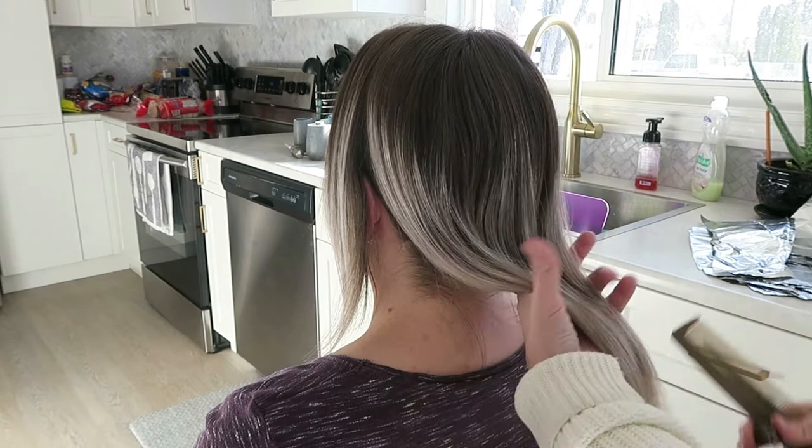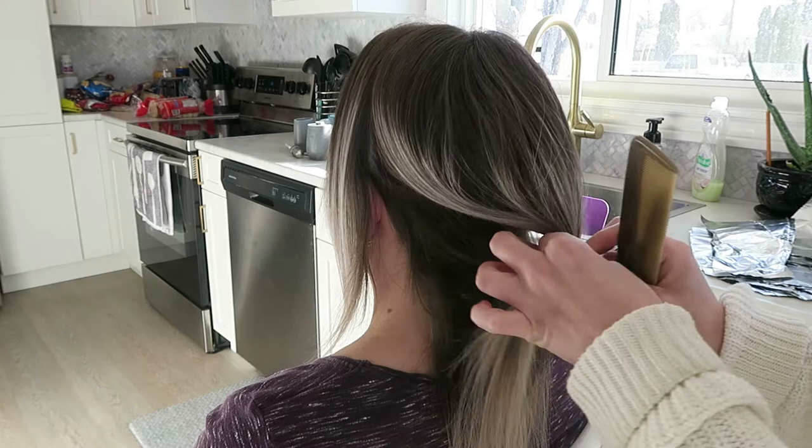Sometimes you just have to accept the fact that you're not born with hair that can be super long and thick, and you have to just cut it to a style that better suits the hair type that you have.